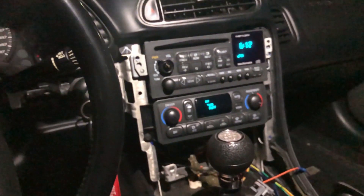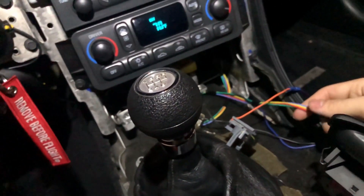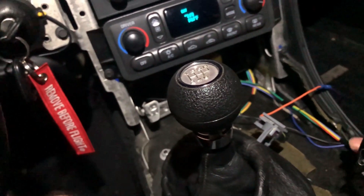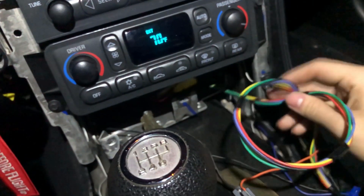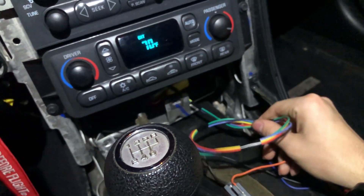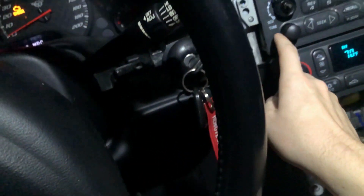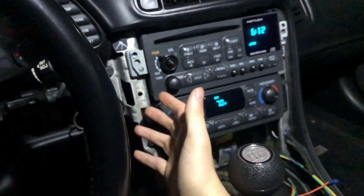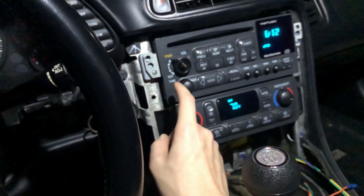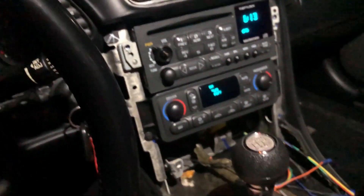Alright guys, so we are back in the car — it is dark out now, but I've got everything rerouted. It's really easy to put the radio back in and take the trim pieces off. Just be careful, don't scratch anything — use those plastic non-marring tools like I said. You can see here that this is our pigtail loom coming out of the radio going to our aux jack. You can put that aux jack anywhere you like, just make sure you get a good ground. If you don't have a good ground inside your case, you're going to get a lot of static and your music is not going to sound good.